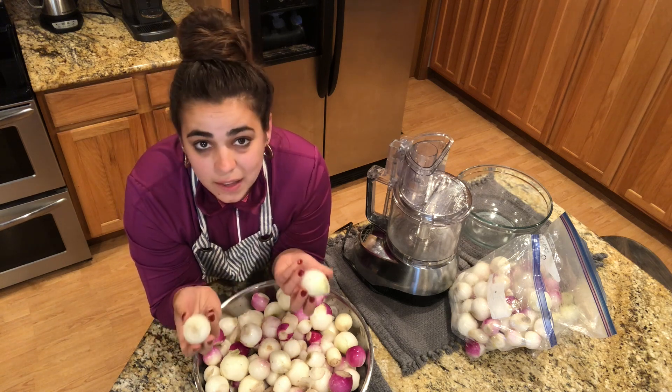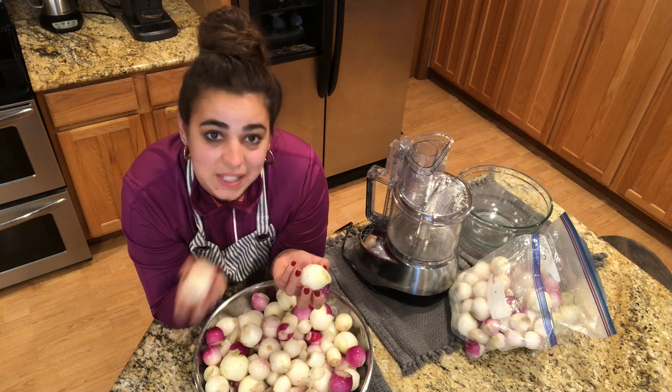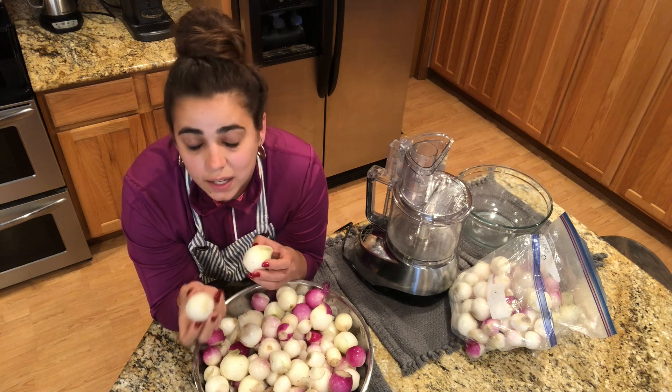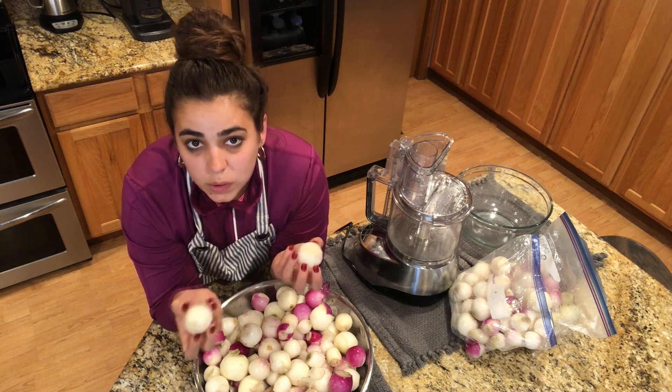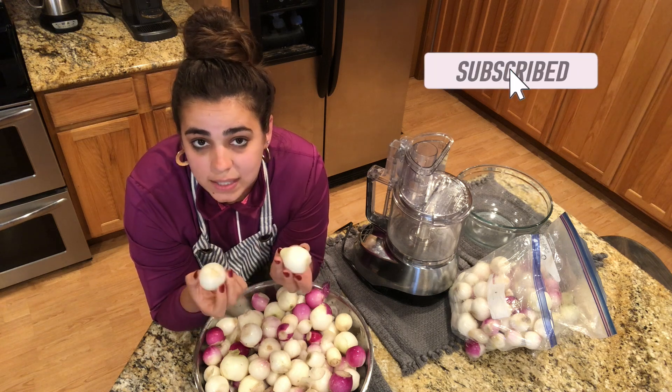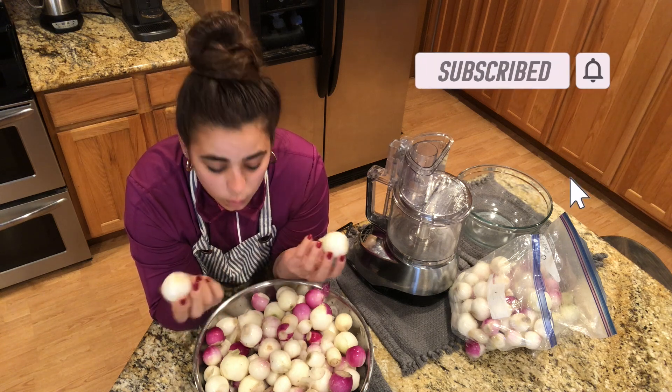Typically the onions you buy in winter are six months old because they were harvested in summer. But because of some beginner mistakes, I tricked my onion into thinking it was on its second year and it bolted. Once an onion bolts and produces seed, the bulb has done its job, which is why it'll rot quickly — it's already produced seed and that was the whole point of it.